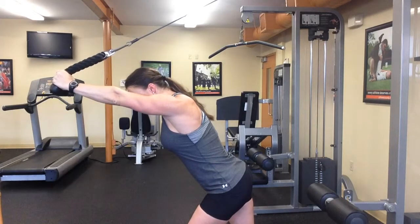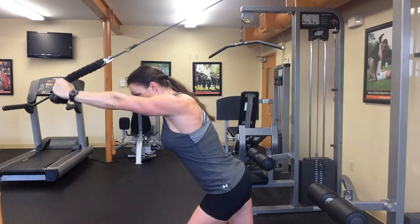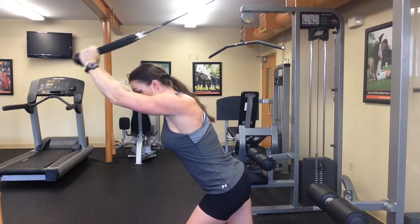You're just going to extend your elbows, your hands forward, then back. Exhale as you extend, inhale as you pull back, just like this.